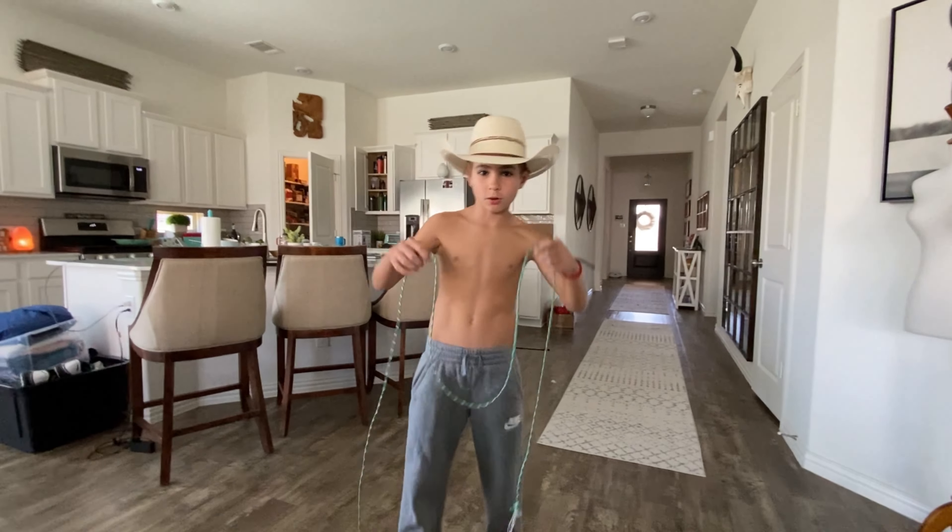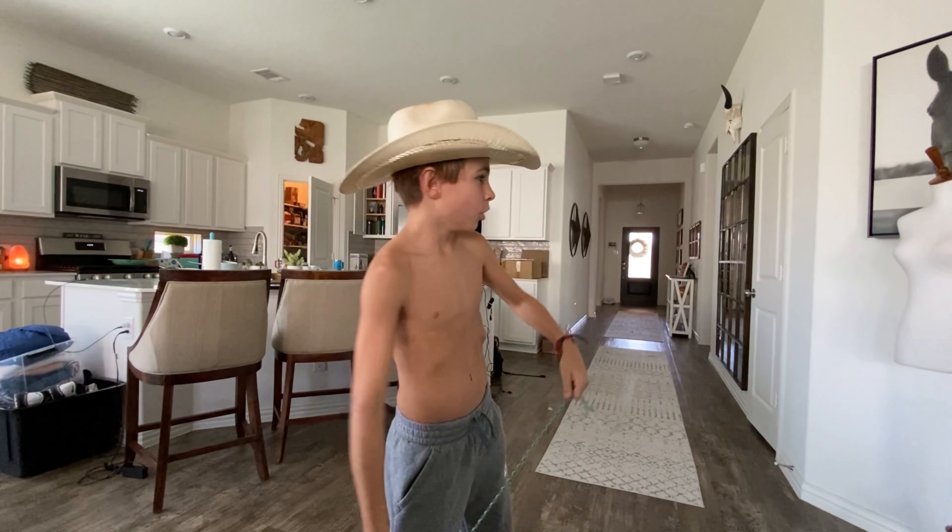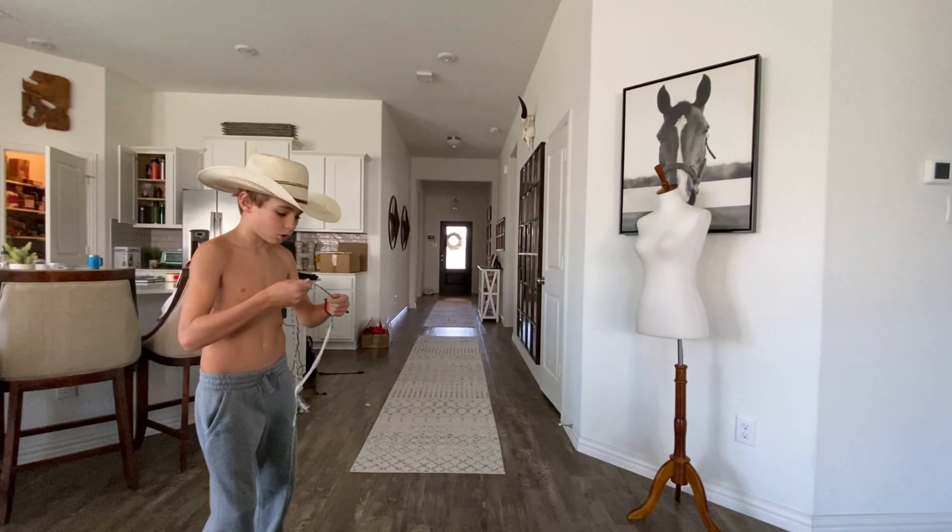Alright guys, today I'm going to teach you how to hook a bull, horse, whatever you want to call it.